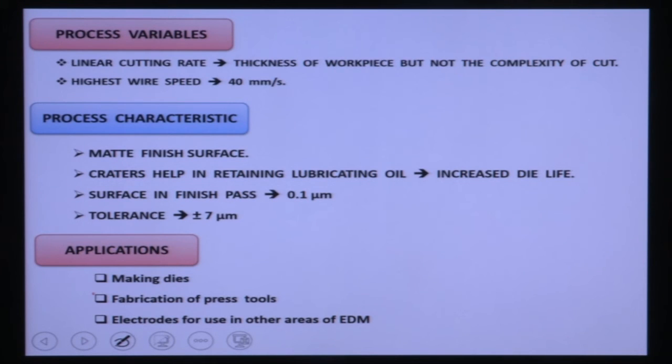Process variables: the linear cutting rate depends on the thickness of workpiece material but not on the complexity of the cut. The highest wire speed is 40 mm per second. Because of craters generated by sparks, a matte finish is produced on the workpiece surface. Most Wire EDM is used for making 2D or 3D complicated dies. This matte finish actually helps lubrication and increases die life. Surface finish as low as 0.1 micron Ra can be achieved and tolerances of ±7 micron are achievable.